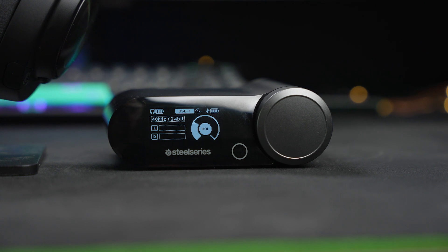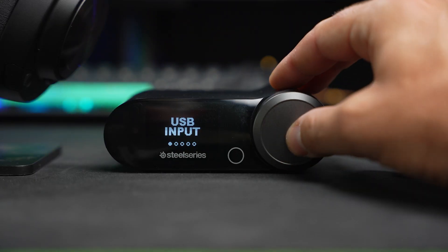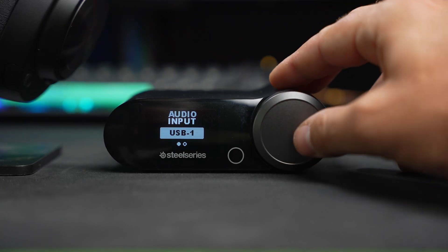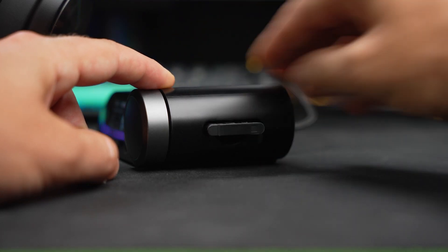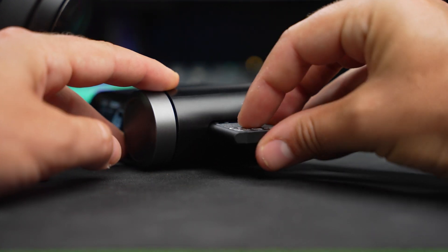The other big thing that comes in the box is the wireless base station, and there's a lot going on here. It has a screen that can adjust audio and give readouts of different statuses — on the left, the status of the currently installed battery. In the back there are two different USB ports, so you can switch between two inputs, like a console and a computer, without unplugging anything. It also shows the status of the internal battery, which is easy to pop out on the other side.